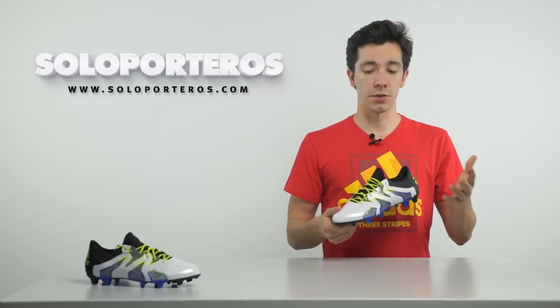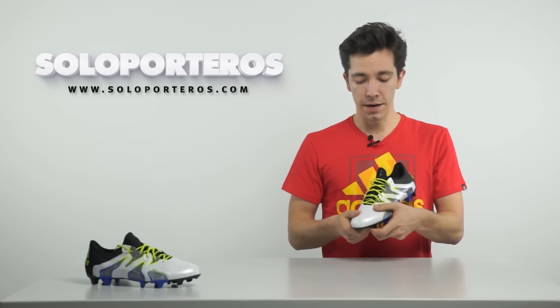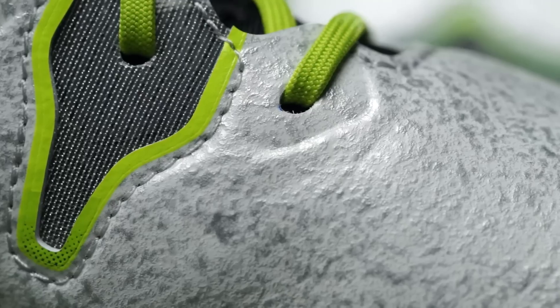Comparing the tech specs to the other models, what we have here is a thinner synthetic material in the upper, which reminds me a lot of the hybrid touch that we had in the past Adizeros.